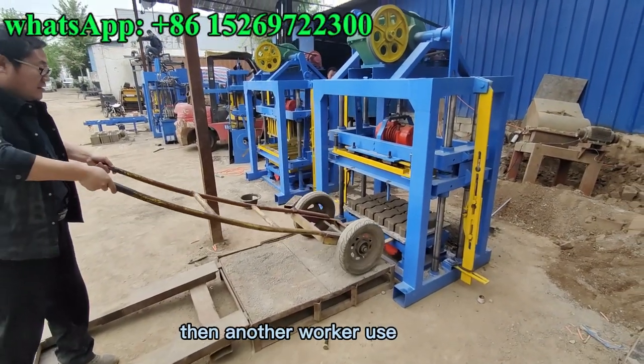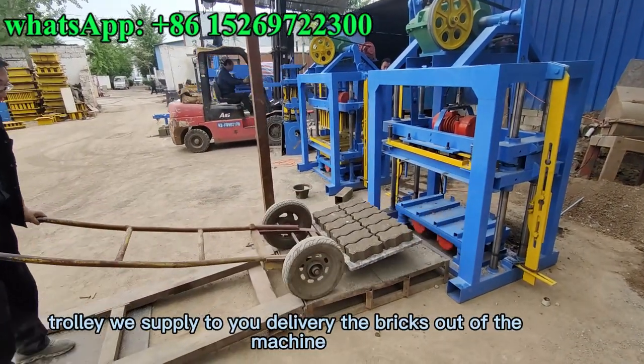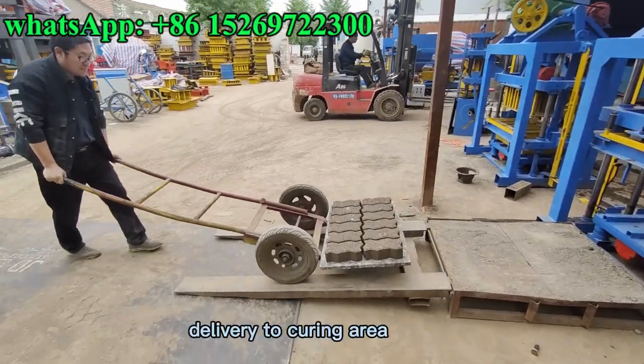Then another worker uses the trolley we supplied to move the bricks out of the machine.